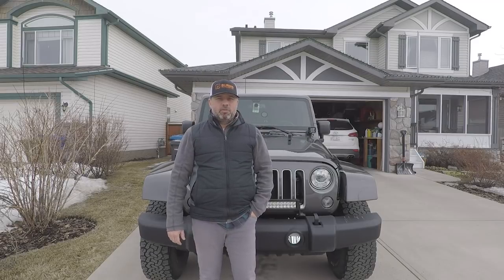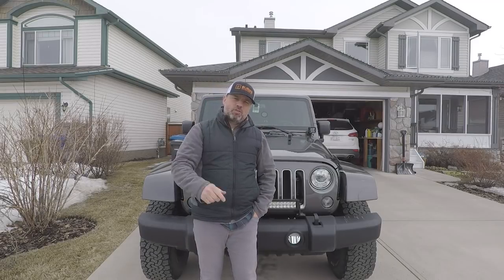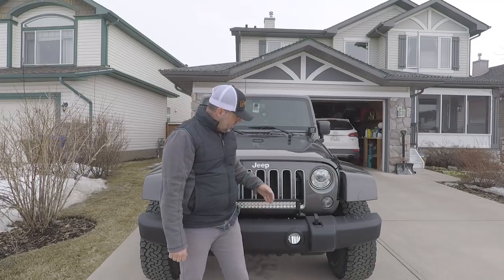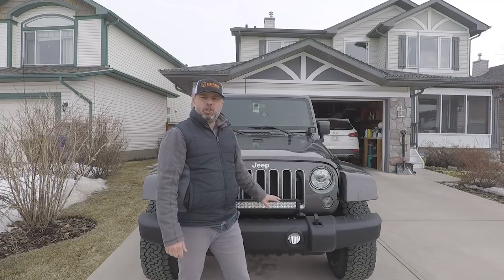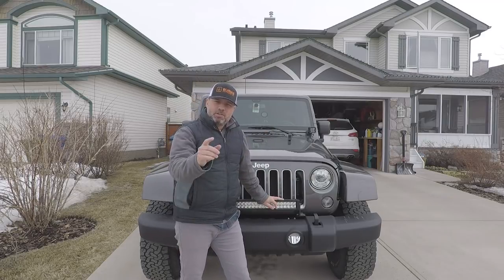Good day everyone, Cappy here, 410 Expedition. Thanks for joining in today. Today we're installing the 22 inch BrightSource LED light bar and these cube spotlights on the JK. So stay tuned.